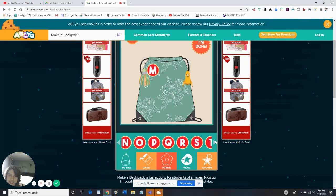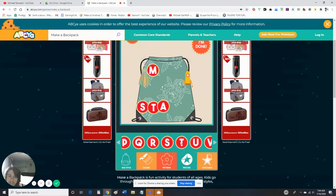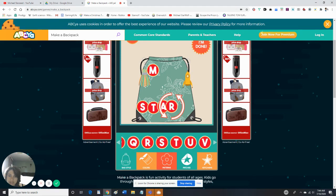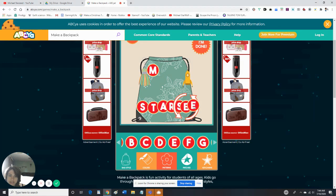Let's start the first letter M with the S. S, T, A, R, S — what is the E's? E, E, and D.